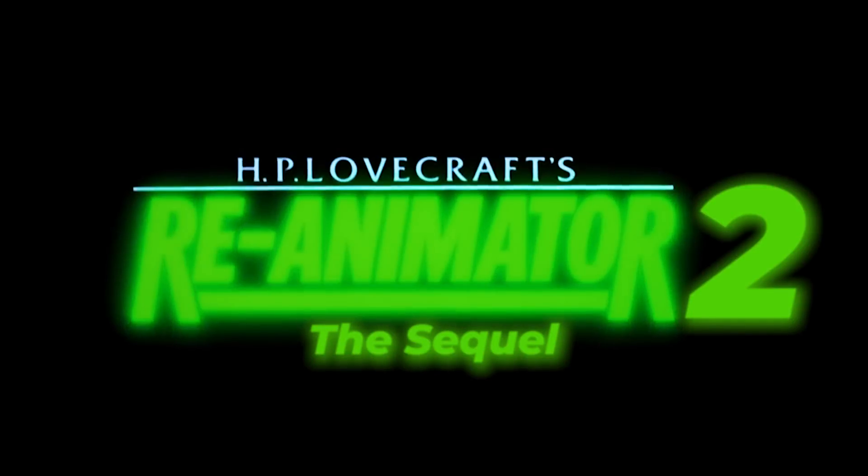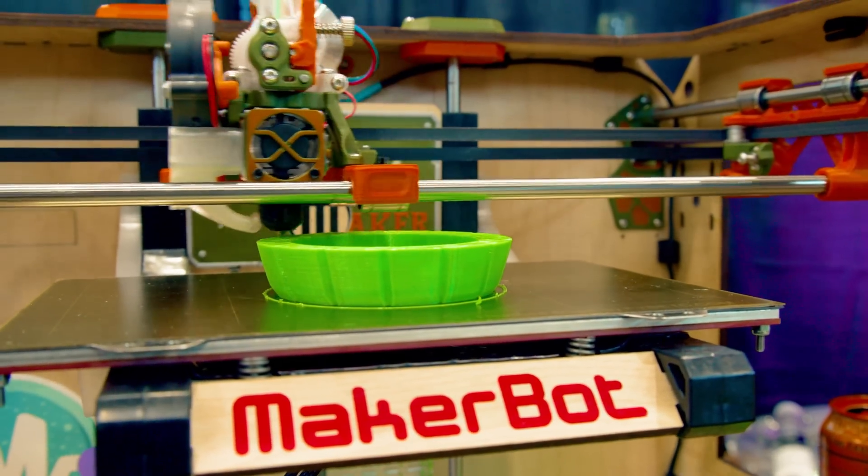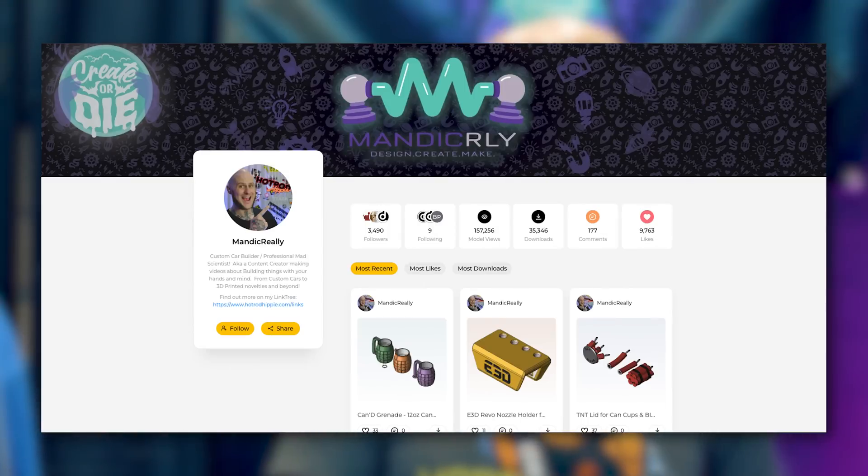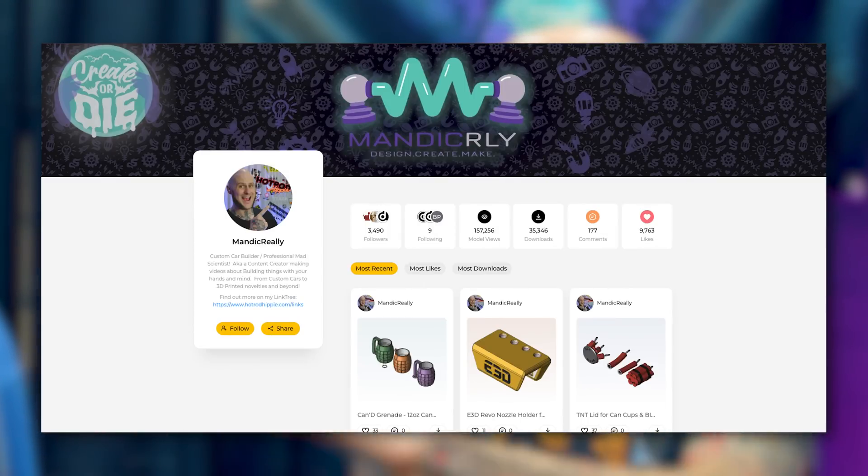Re-Animaker 2 — the sequel! I'm probably going to put out all the files from this design and project. I've had people asking if I want to open source it, but my problem is I can't support a full open source project. I can release the design files, so if somebody wants to build their own Re-Animaker they can. I'm likely going to put them on Thangs, and I'll be doing a full dedicated video breaking down the design process and the experience on my channel soon.